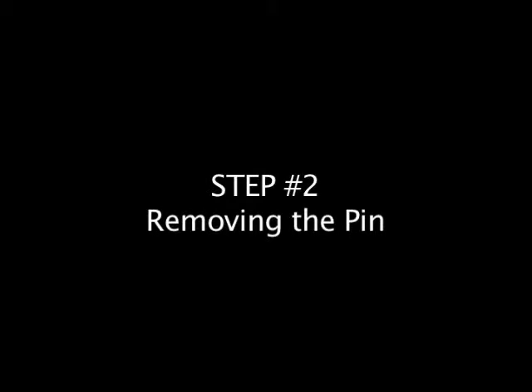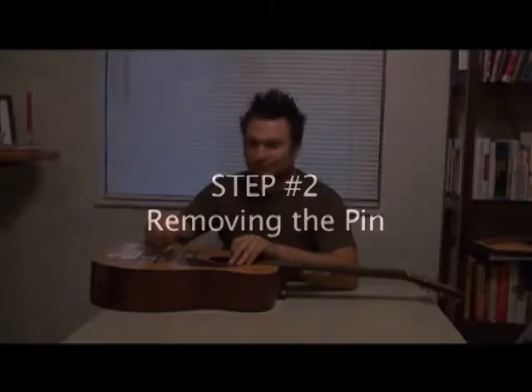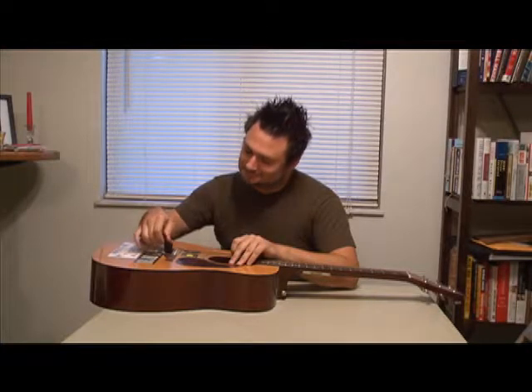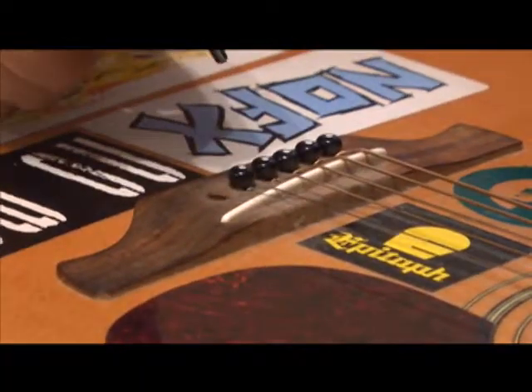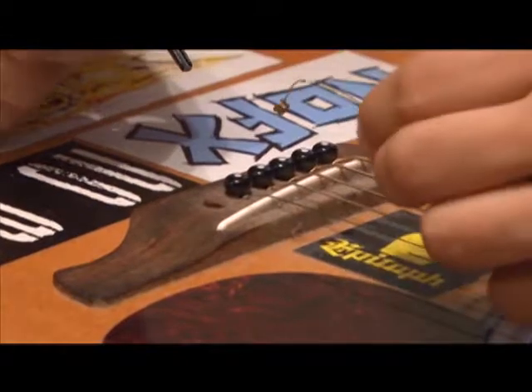The second step when restringing a guitar is to remove the pin which connects the string to the bridge. For this, you will need a peg winder. Grasp firmly onto the head of the pin with the peg winder, then gently pull the pin out.